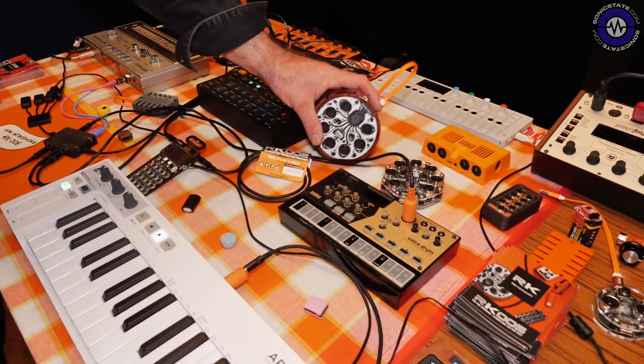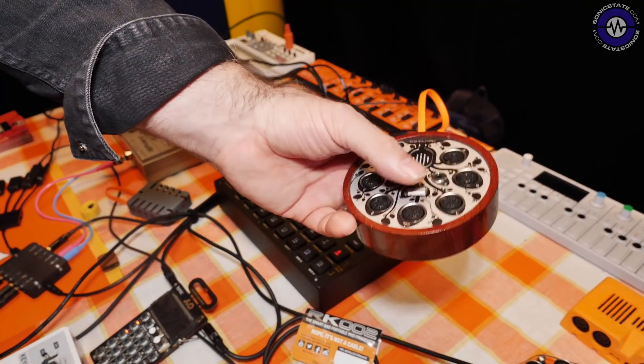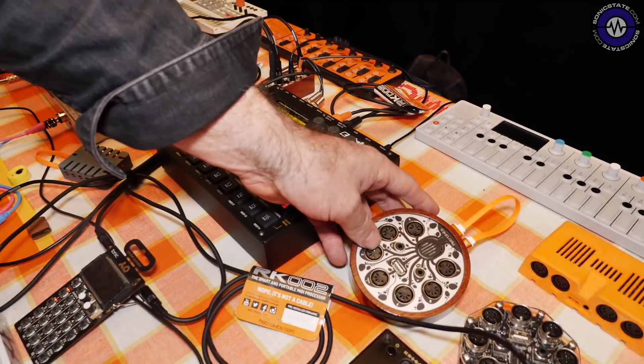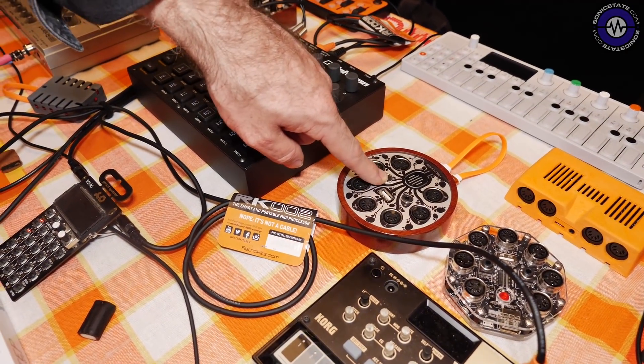I use a lot of these bits and bobs in my studio. To configure it, you can send it an audio pulse from the website. It's so clever. We imagine people come to the strangest places to make music, so when there's nothing left but your phone, you can just use the audio signal to make last-minute changes.